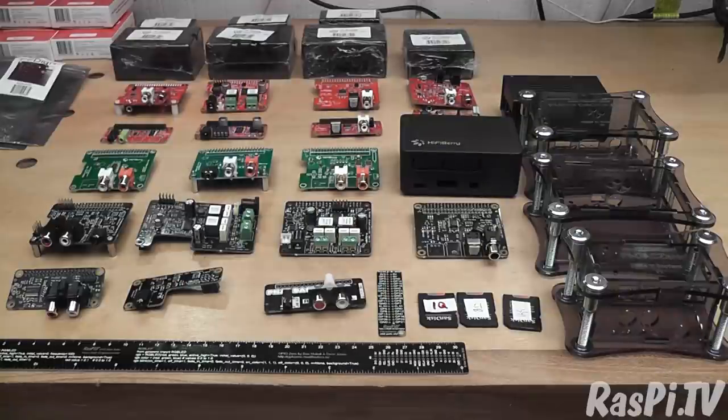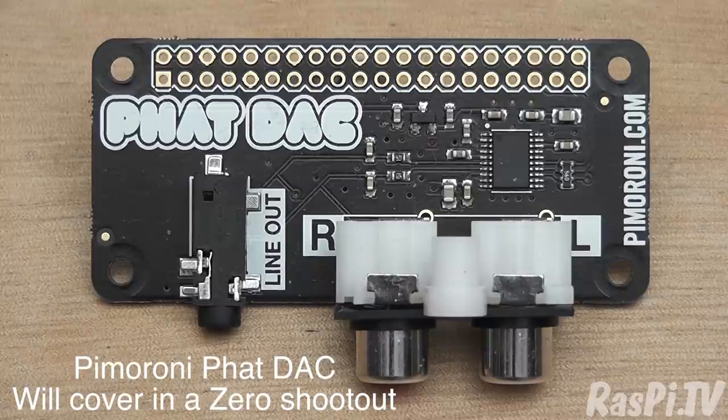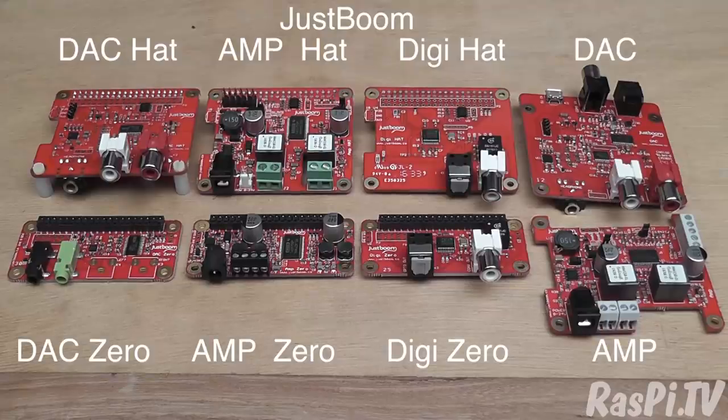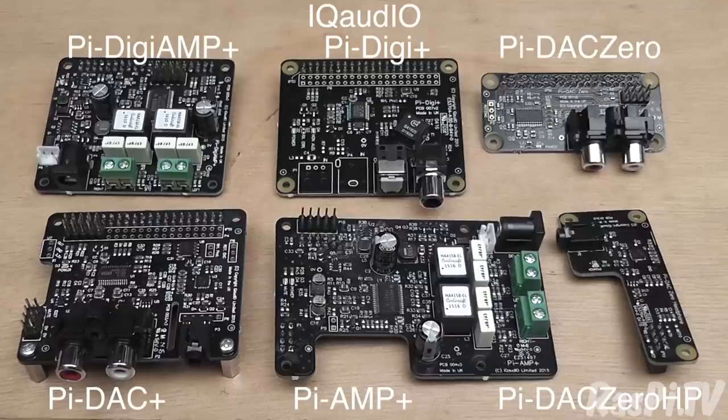Today I'm having a look at sound cards for the Raspberry Pi. I've got DACs and AMPs and Digi-AMPs and a huge range from four different suppliers. Have a look at this lot. We've got the Pimoroni Fat DAC, which we'll cover when we do the Zero shootout. Eight boards from JustBoom, three from HiFiBerry, and six from iQ Audio. Thank you to Pimoroni, JustBoom, HiFiBerry, and iQ Audio for providing the review samples.